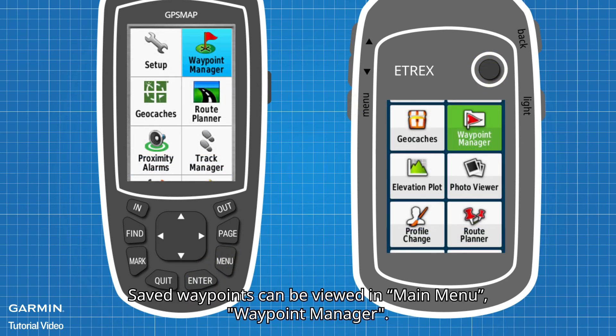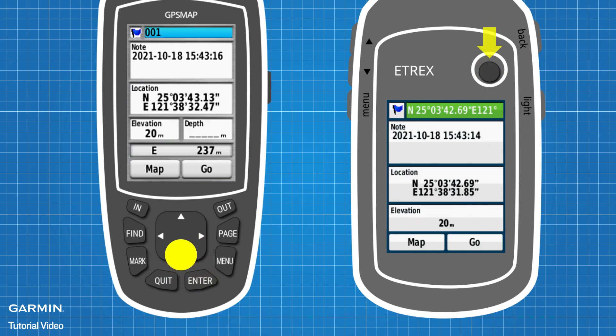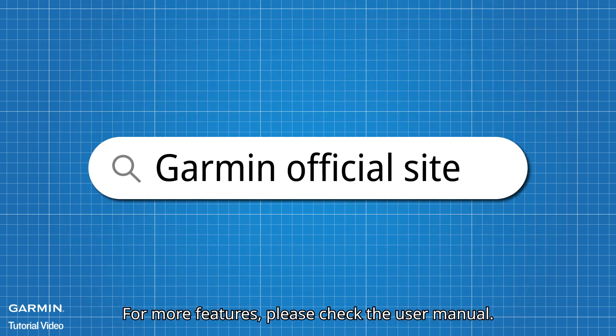Saved waypoints can be viewed in Main Menu, Waypoint Manager. To edit waypoint information, select the item you want to edit. To adjust the waypoint location on the map, press the Menu key and select Move Waypoint. For more features, please check the user manual.